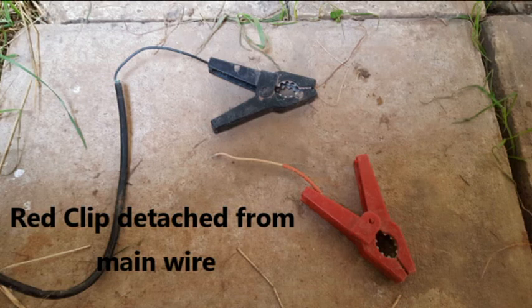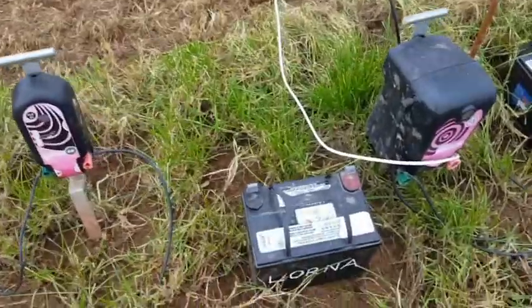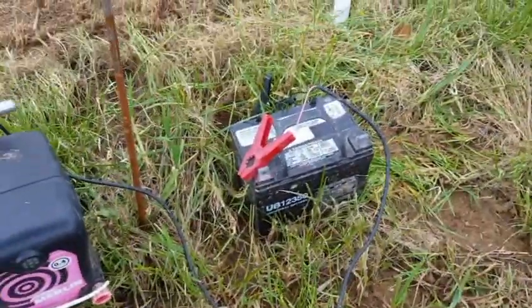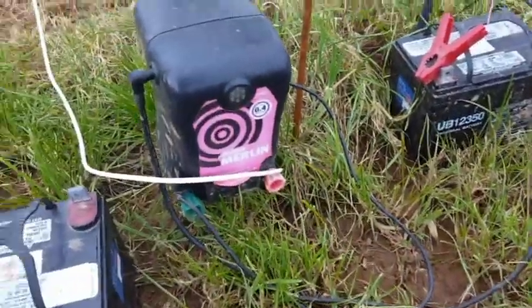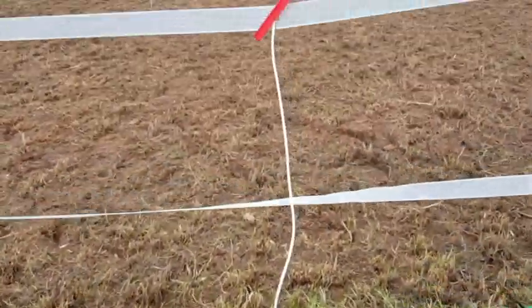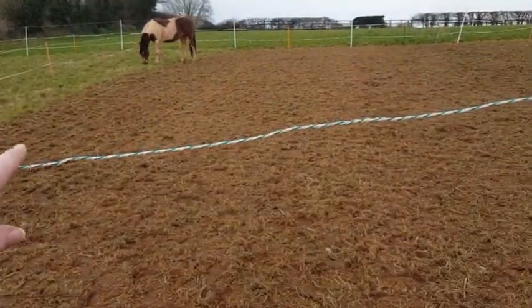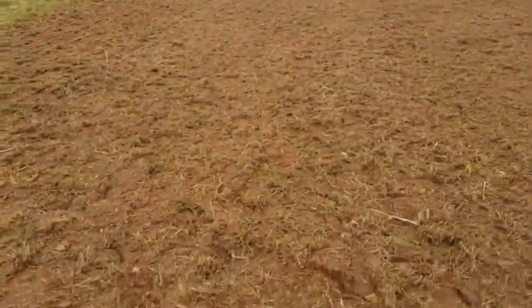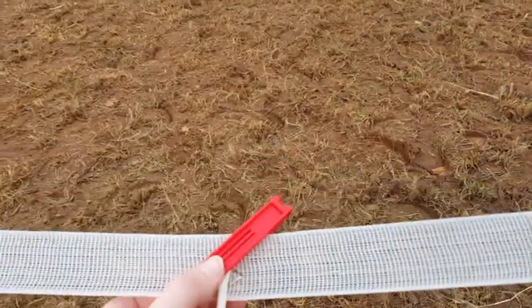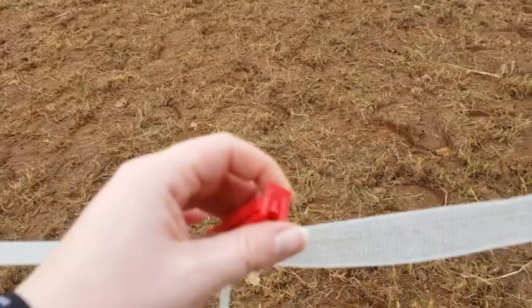As you can see the red clip has come away. Here are the energisers and batteries that power the fence at the moment. This is the other one that's broken - that's the one I just showed you that had the red clip missing. But if you see this white wire coming up to the fencing, the other one powers that one but this white wire powers the middle strip. Currently held on by a plastic sandwich bag clip.